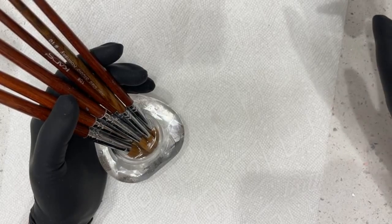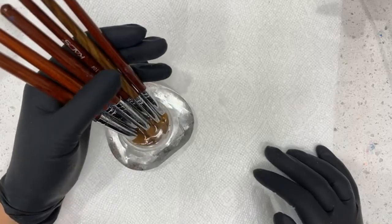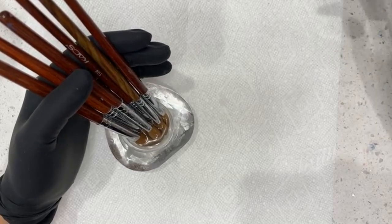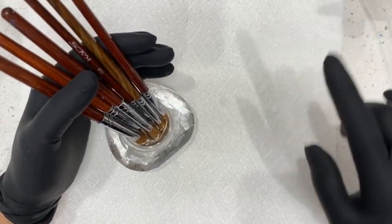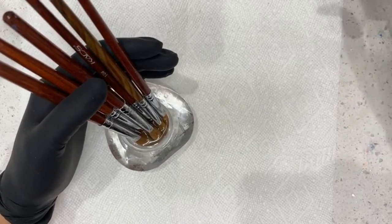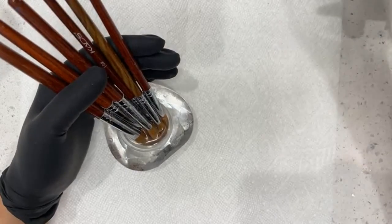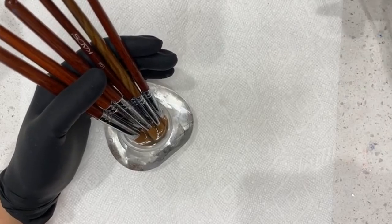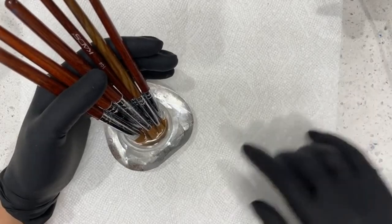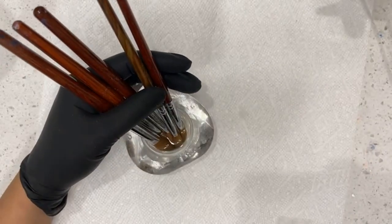I'm waiting for a few more people to get in here so we're gonna get started. You got your acrylic brushes — don't throw them away. Let me show you there's a lot of ways to save them, rejuvenate them, and also maintain them. Best thing, like anything else, when you use them you have to make sure you maintain them. Take care of your brushes — these brushes are your bread and butter. They're expensive, especially if you're getting a high quality one; you're spending about $30 to $40 depending on where you buy it from.